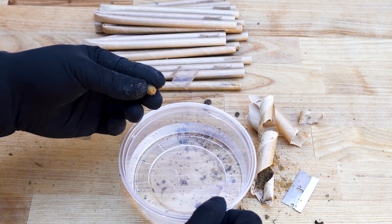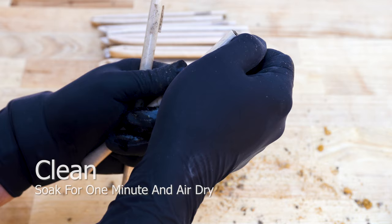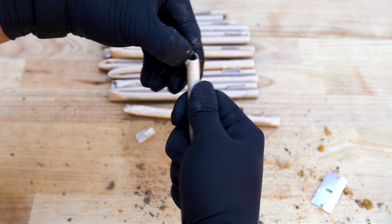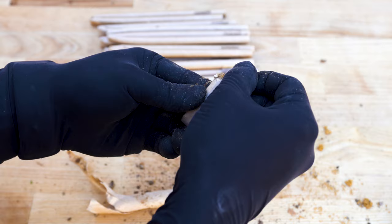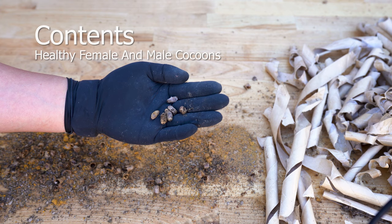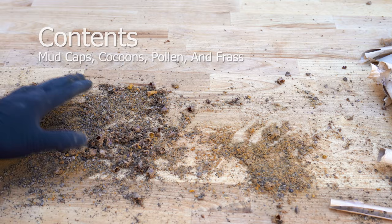Soak the cocoons in a cleaning solution — 1 cup of water and half a teaspoon of bleach — for one minute. This kills everything surrounding them. Do not worry; the cocoons are airtight so they're perfectly safe inside. Chalk brood is a chalky white fungal disease in the early stage, which infiltrates the nesting aggregation. It's commonly found in the first chamber. Severe stages transition from white to gray to black, which will cause a high mortality rate.